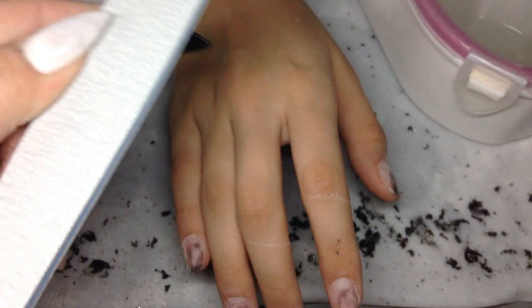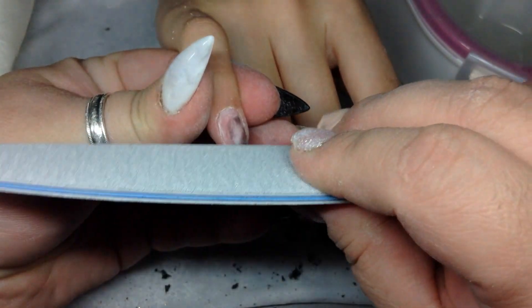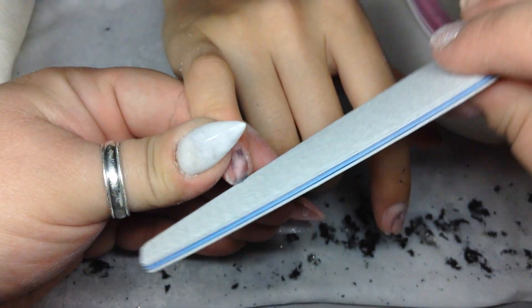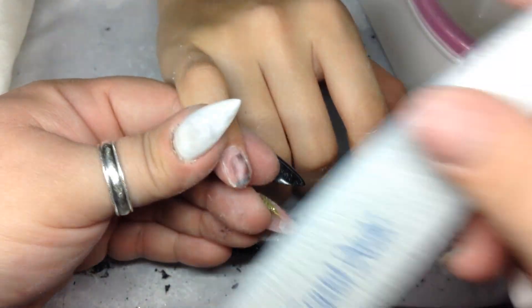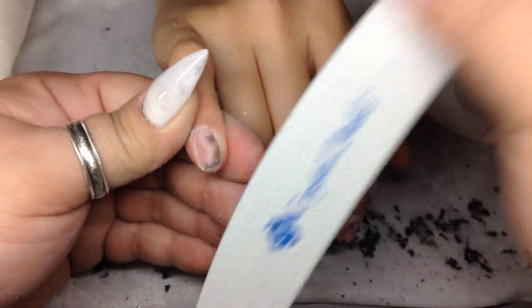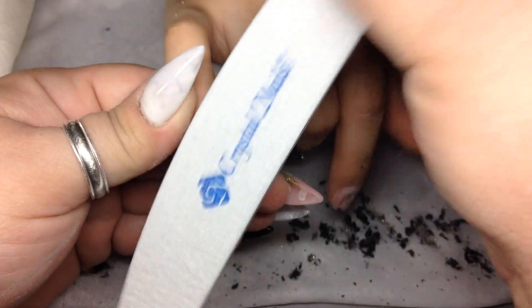I'm showing you how I get rid of the rough edges on this file because it's a brand new file — I just get another file and rough it up on the sides. Now I'm just filing her free edge and then the top of her nail very, very softly, getting rid of that little bit of acrylic that's left on there and removing shine, very very light.